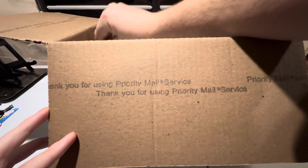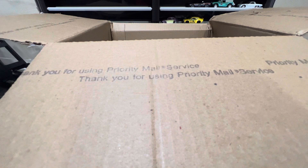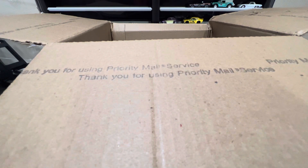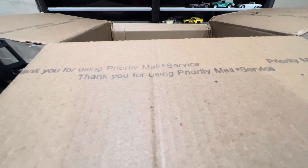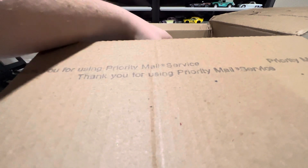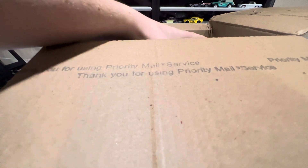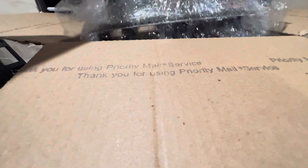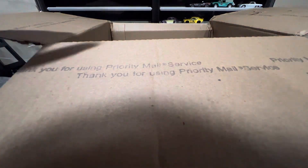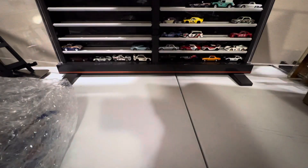This is from 2xgencollectors on WhatNot, and I have to say they are possibly my favorite WhatNot streamers. I got Peak Time Racing, Diecast Dad, and these guys are my top three. First thing in the morning, you pull up their stream, Amy's on there and she's so sweet. I bought a lot of cars from them — just a perfect way to start your day. And then, you can buy some Hot Wheels from them.